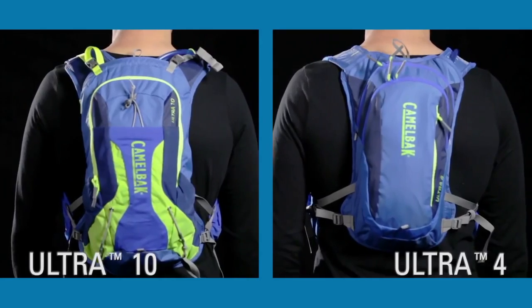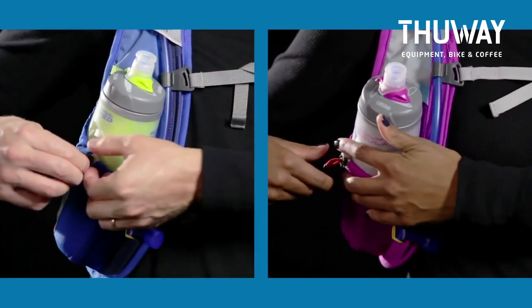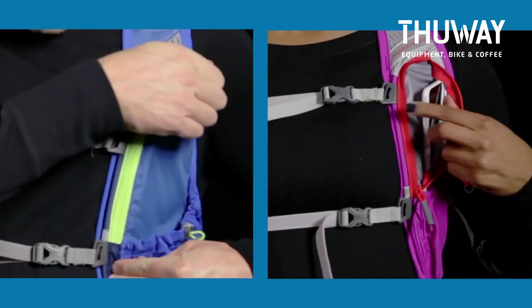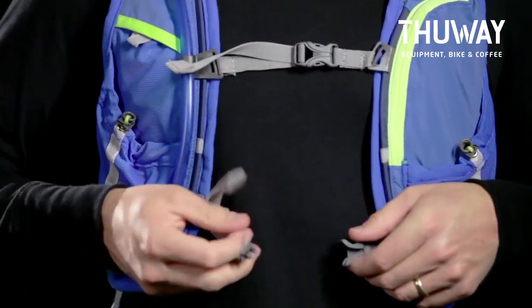The Run Collection from Camelback offers a hydration vest for every type of running discipline. All vests are equipped with breathable front panels that include two stretch pockets for extra water bottles, a zippered sweat-proof pocket for phone or media, an envelope pocket for quick access items like fuel or salt tabs, and dual slider sternum straps to give you a secure, comfortable fit.